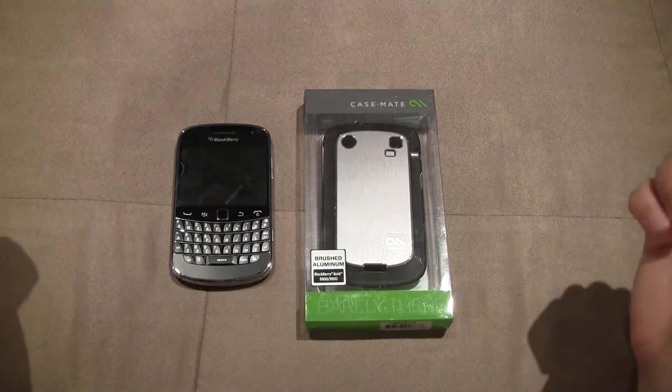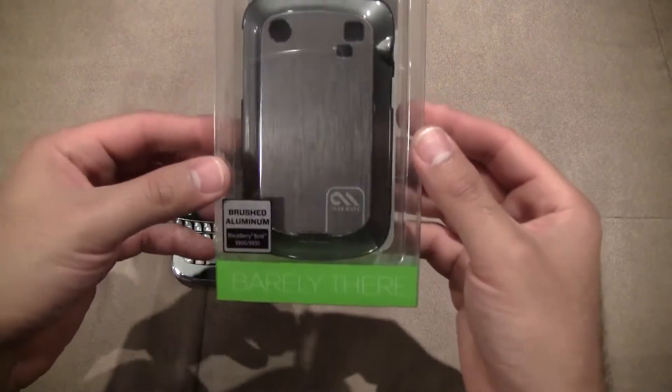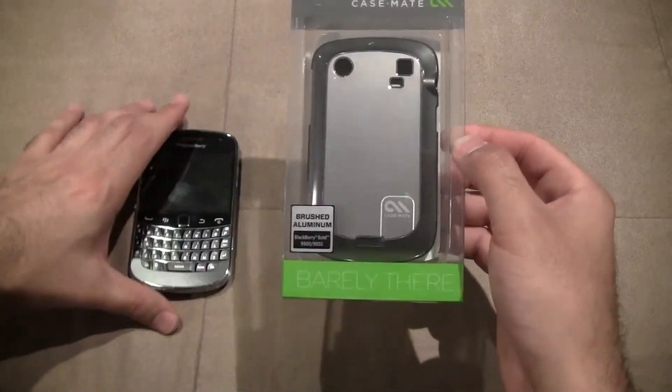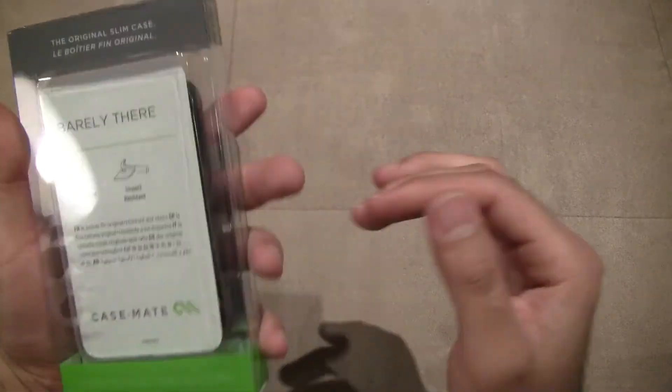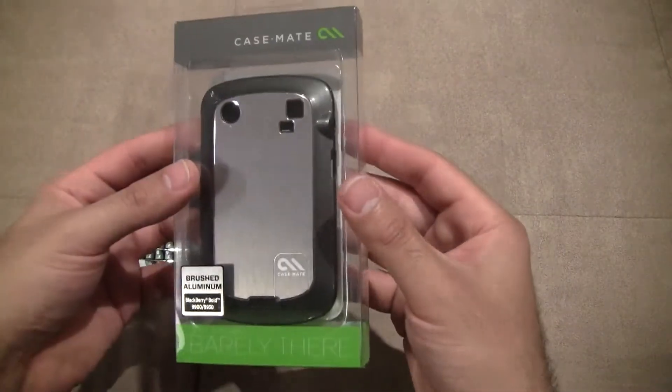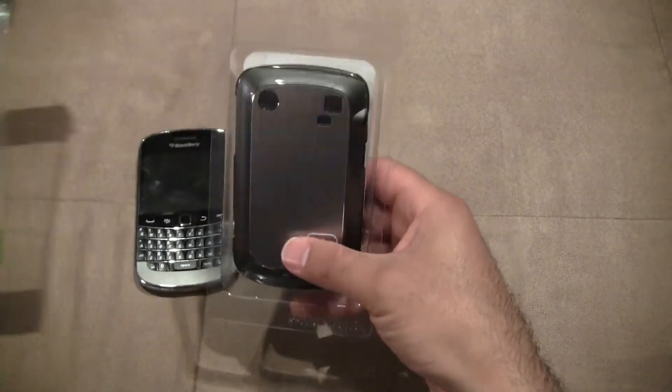Hey everyone, Ferris Technology here. Just doing a review on the Casemate Barely There Brushed Aluminum Case. This is for the BlackBerry Bold 9900/9930 Series. It's a very nice case. Casemate has been very popular at making cases for a lot of the newer mobile phones. So I'm just going to open this up here.